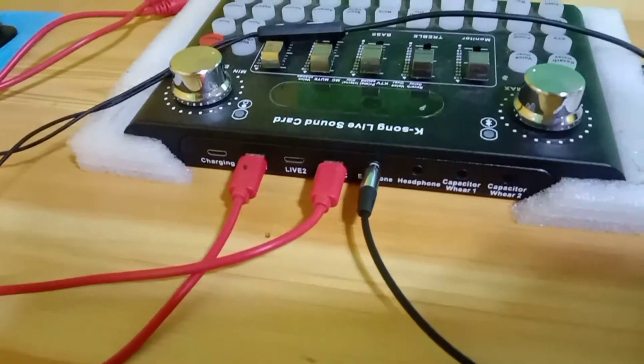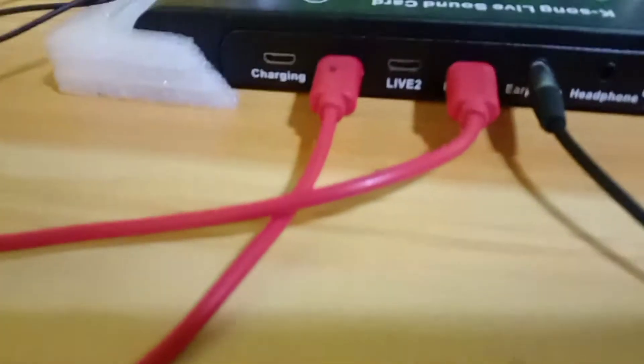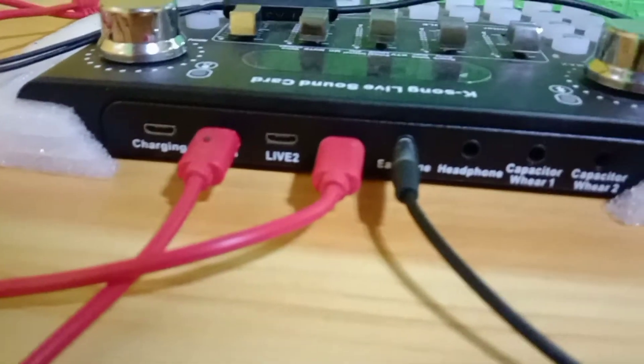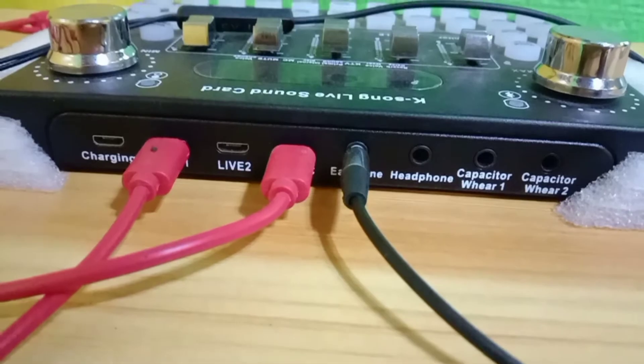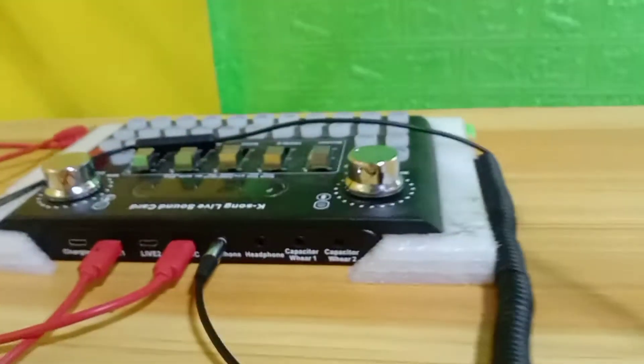So dito naman sa kabila, dito sa F9 — yung F9 na sound card — wala kang makikitang pang dynamic. So puro siya pang condenser, yung capacitor wire 1 sa capacitor wire 2. So yung gagawin natin, itong dynamic na mic, i-coconnect natin siya dito sa F9. Kasi nakakonnect ito, itong dynamic na to. So tanggalin mo natin itong wire ng isa.